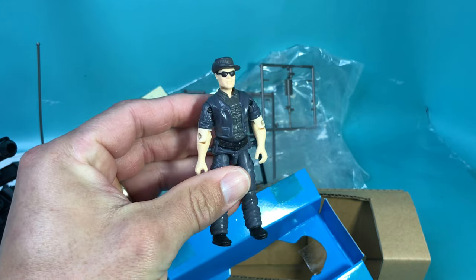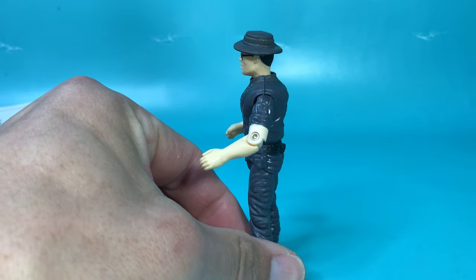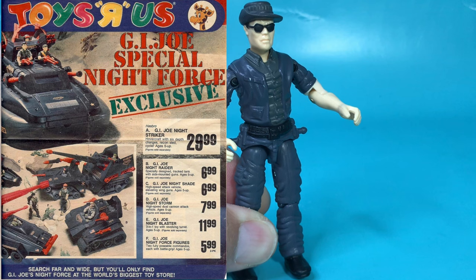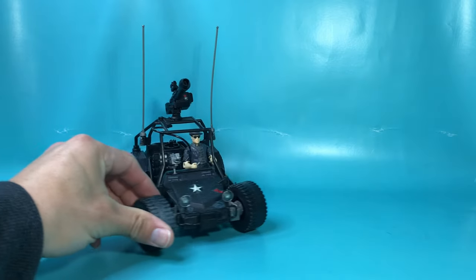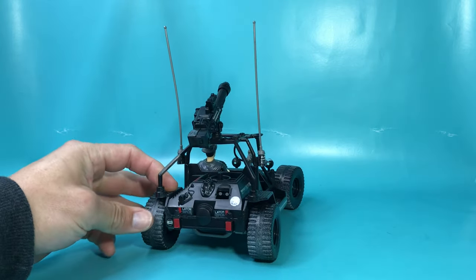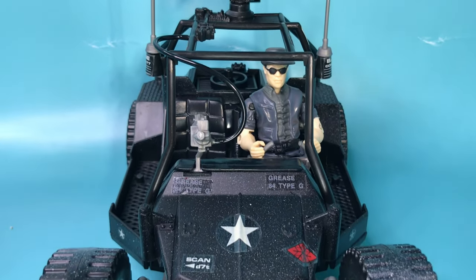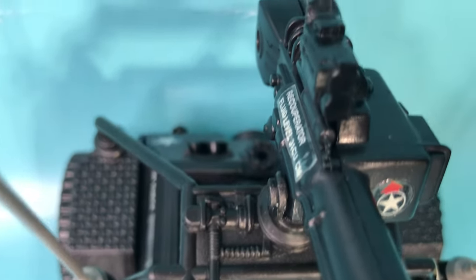He didn't come with any weapons, but do you really need any weapons when you've got a cool vehicle like the All Stryker? His colors are pretty bland and dull — he looks like a character from Batman v Superman. G.I. Joe team with the Knight Force. Just him by himself in the All Stryker looks fantastic. I'm already getting ideas for stop motion animation. And yeah, all those stickers were pretty much a drag to apply, but it does make a difference.